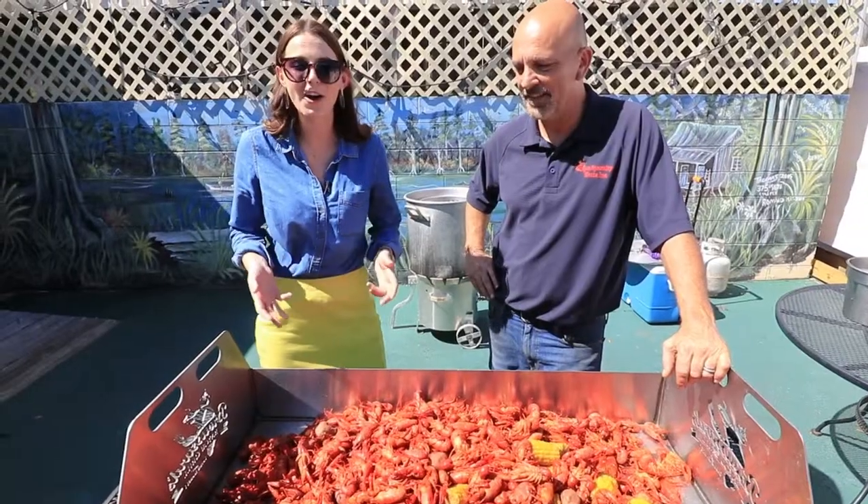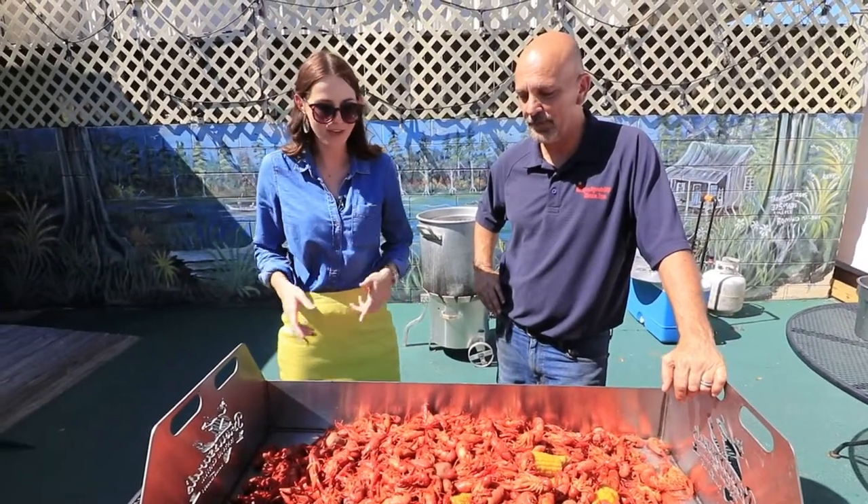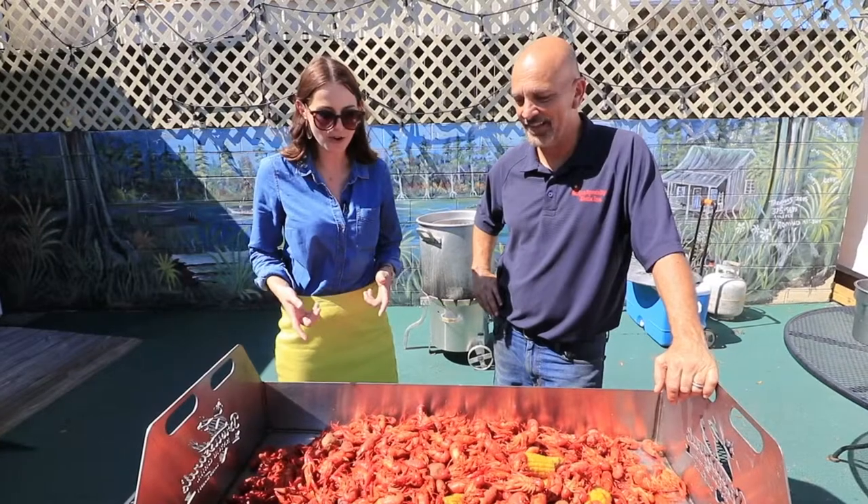Hey y'all, we're at Broussard's Bayou Cajun and Grill today and it is crawfish season. Join us as we learn how to have an authentic low country boil with our friends here at Broussard's. It is crawfish season, so today we're going to walk you through how to do one, how to eat one, and everything going on in front of us.